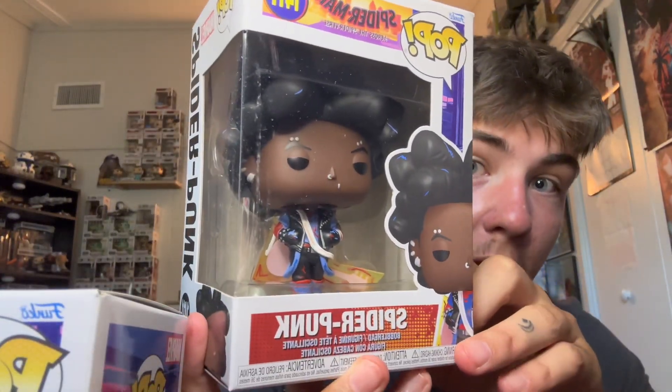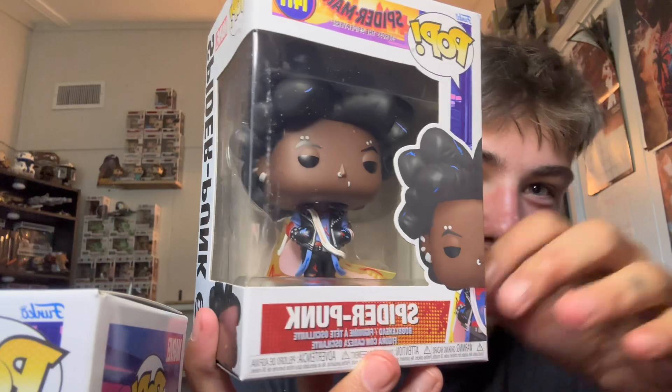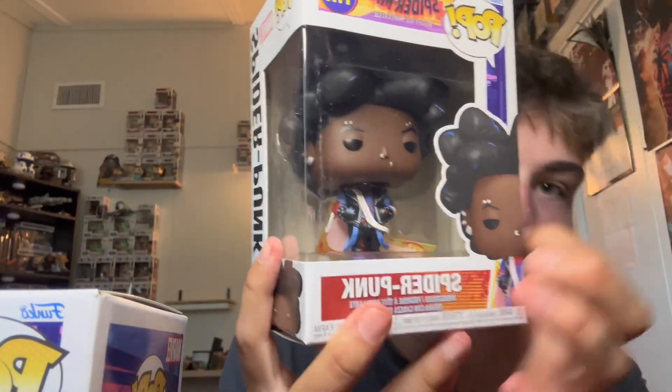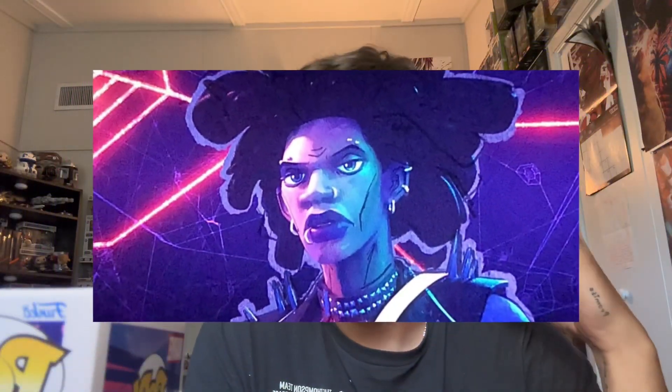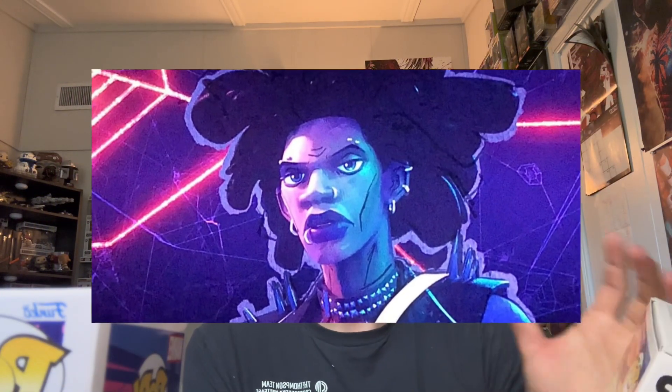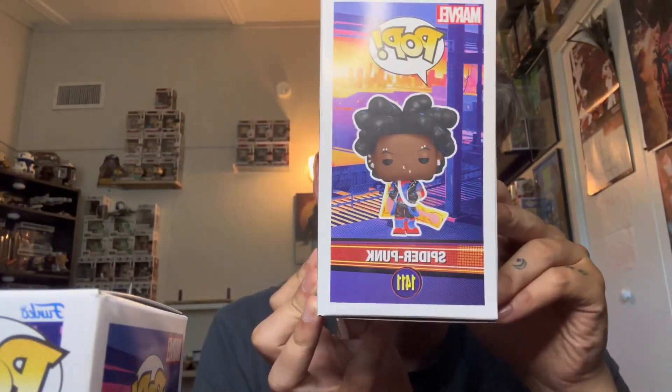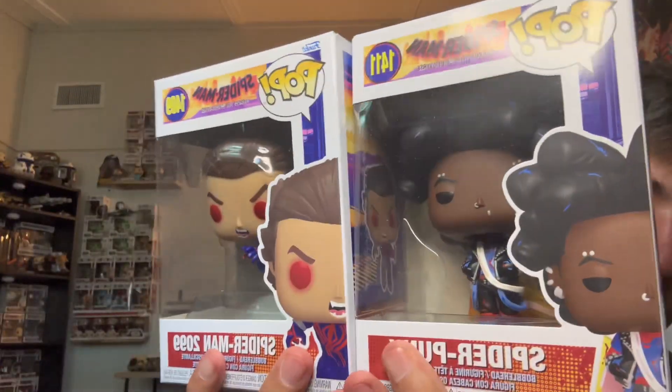Very cool — I think the hair is very, very awesome. If you can see on the side there, it's so puffy looking. In the movie, his whole animation style is very, very different than the rest of the characters, so it's cool that they captured that. He's got his guitar there, and there's the unique animation style going on. That's what it would look like out of the box on the side — very, very cool. Here's a closer look at both of them.